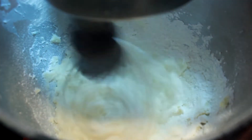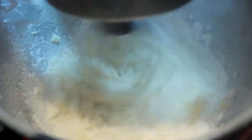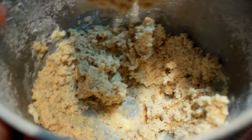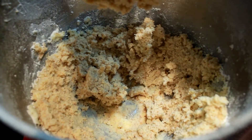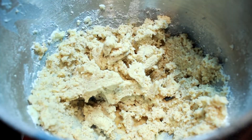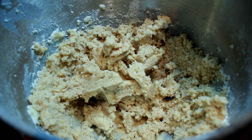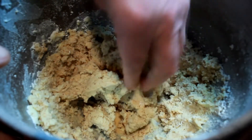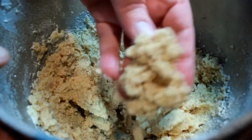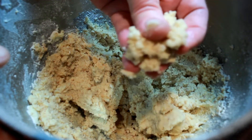Then add two cups of all-purpose flour and your almonds. Keep spinning until it looks like that, then raise your stand mixer up and get the wire whisk out. That's what it's supposed to look like — you can easily make a ball.